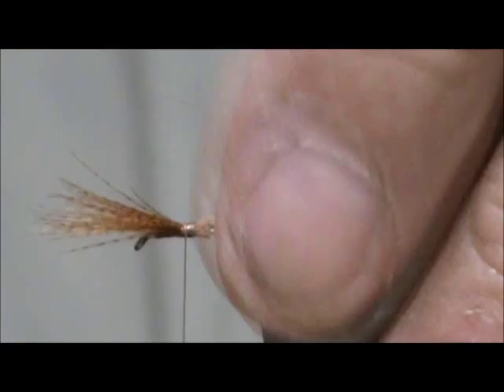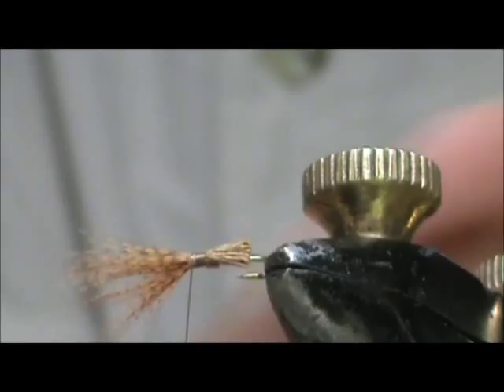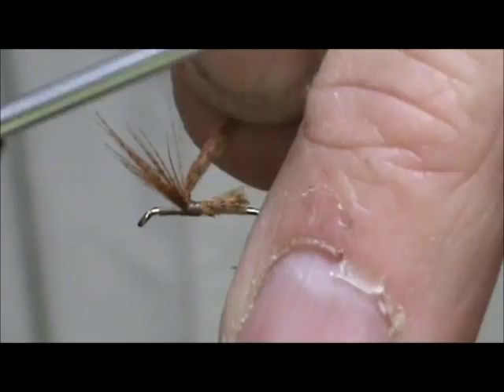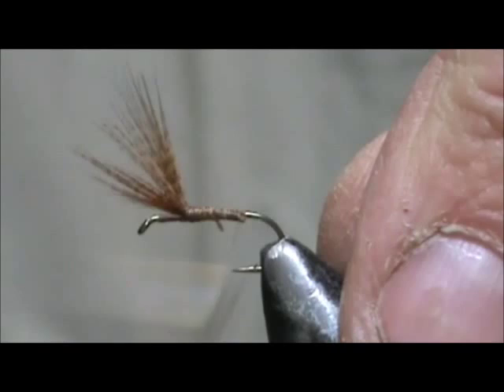I'm going to trim the second wing a little bit longer. I'm going to turn the vise slightly. I'm going to separate that wing and put a couple wraps around this side, then a little bit of a figure eight there. And bring the thread back for the tail — nice taper there with the two lengths of trim.